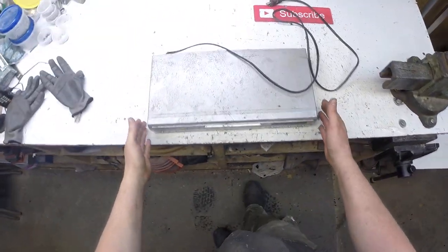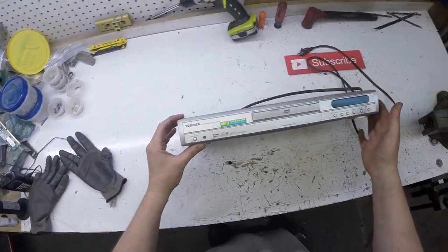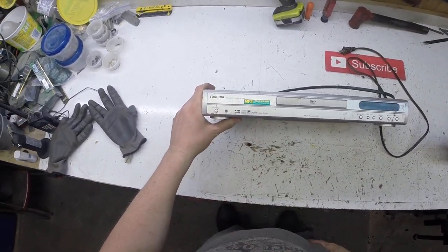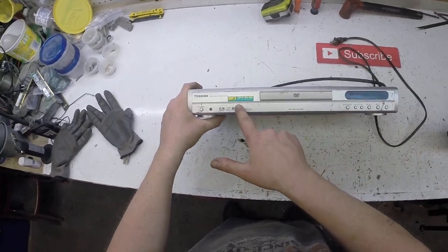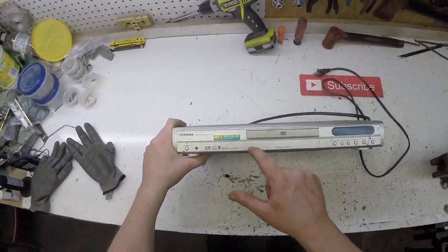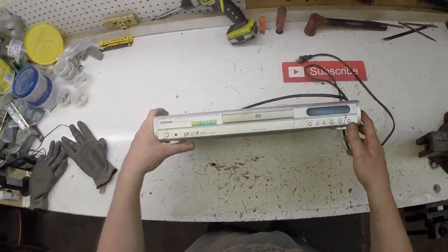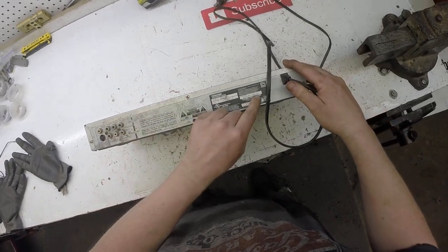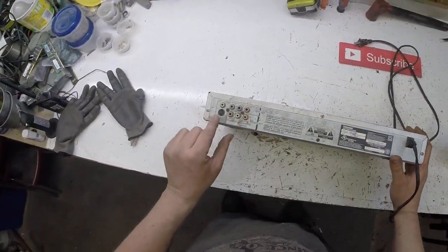Hello, Scrappers! Tonight I'm going to be scrapping this. This is a Toshiba DVD video player. Look how old this is — it says MP3, CD-R, RW Playback. This is before burnt DVDs. Look how old this is — 2002, August 2002.